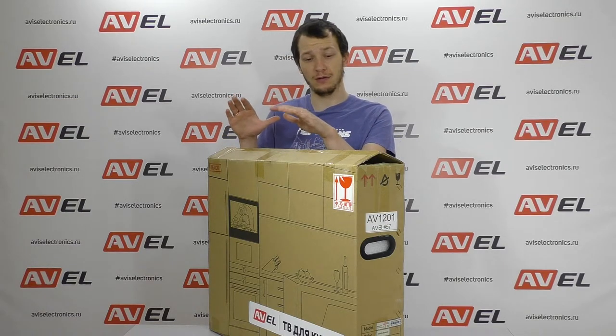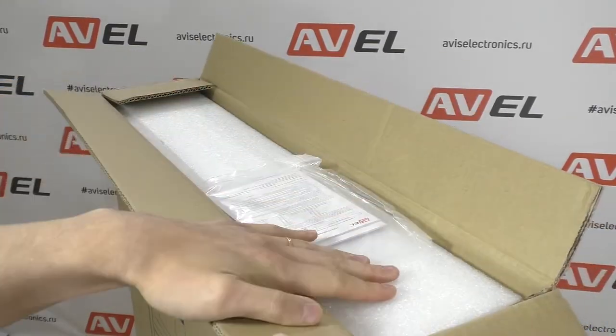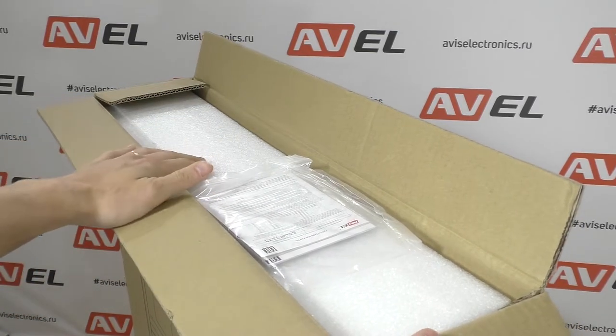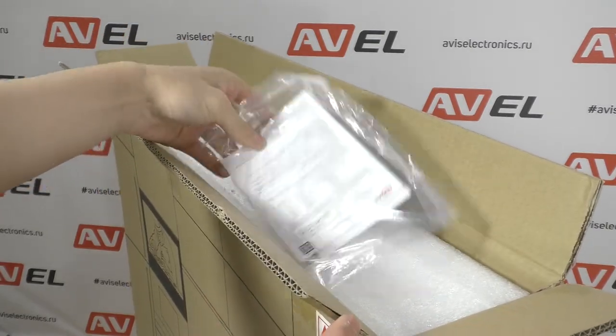Let's see what's inside the box. Inside the box we have foam material that protects the TV during transportation. Let me remind you that Avil TVs are shipped all over the world. For more information, visit our website aviselectronics.com.